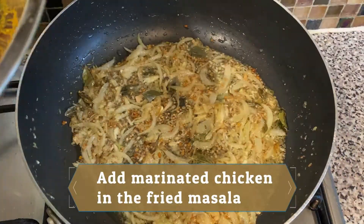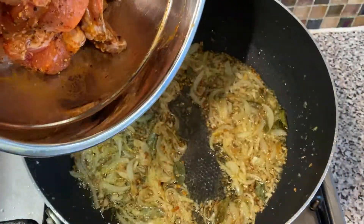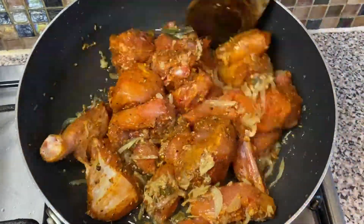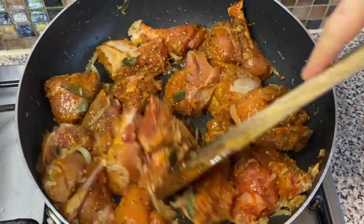Now add the marinated chicken. Mix it well with the spices and cook for a couple of minutes until the chicken changes its color.